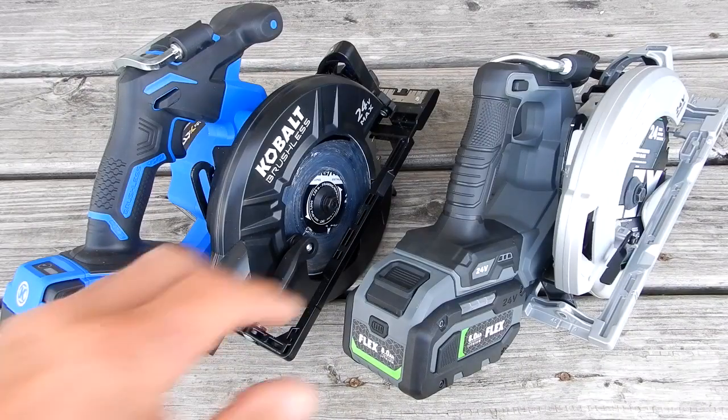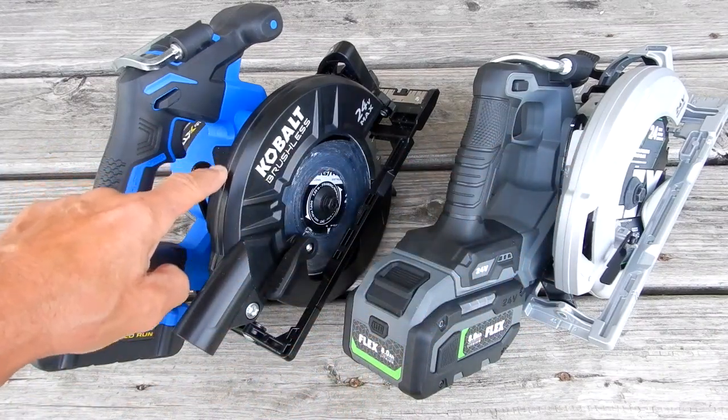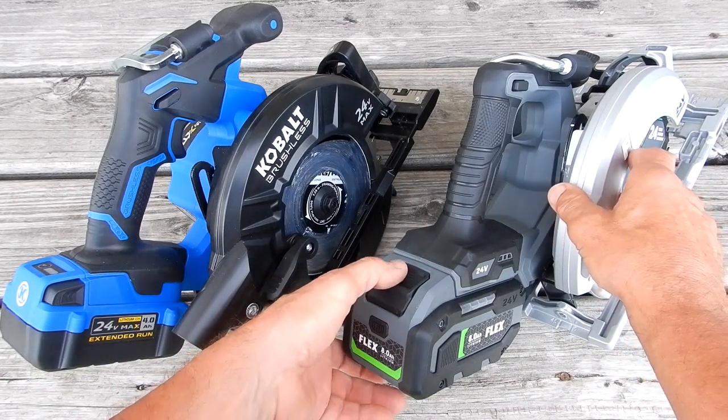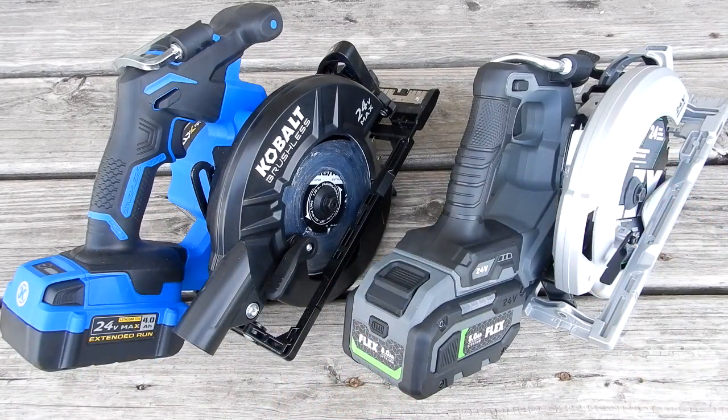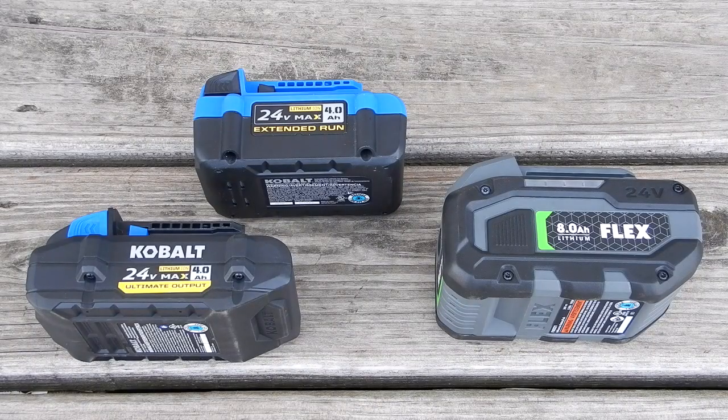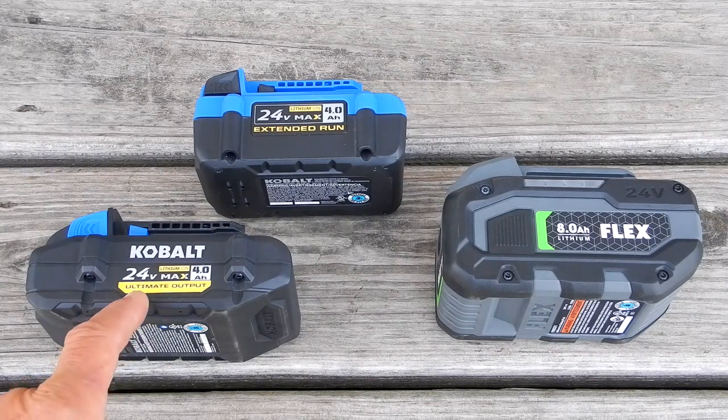I thought I'd show you the Flex on the right and the Cobalt on the left — both 24-volt tools. My understanding is both are made by Chervon, spelled C-H-E-R-V-O-N. Chervon is one of the 10 largest OEMs of power tools in the world and has been in business since 1993. The batteries are not interchangeable — the attachment system here kind of reminds you of the DeWalt with the release button on the back.